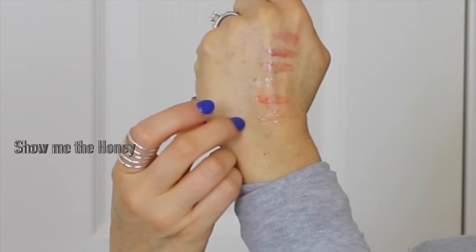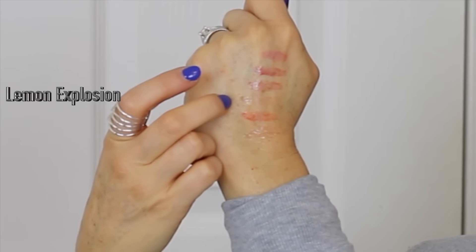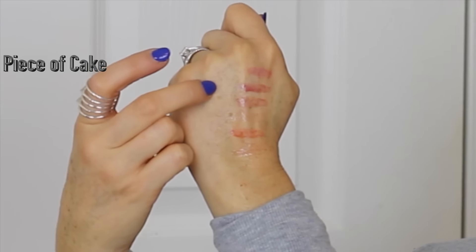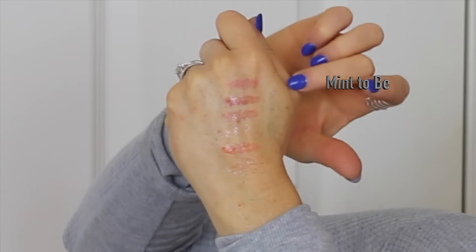I'm going to pull back my shirt and swatch these for you. Of all of them, I love 'Show Me the Honey,' 'Vanilla Pop,' and 'Piece of Cake' the most. Here are the swatches from the bottom: Show Me the Honey, Grapefruit Great, Lemon Explosion, Vanilla Pop (a favorite), Piece of Cake (another favorite), Berry Tail, and then Mint to Be — very pretty colors.